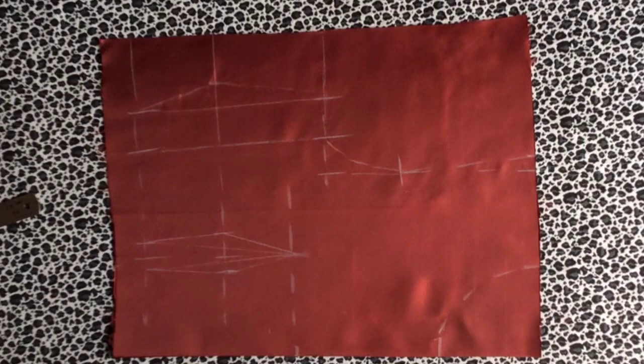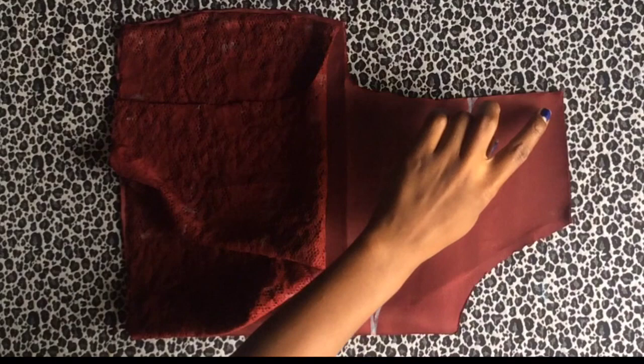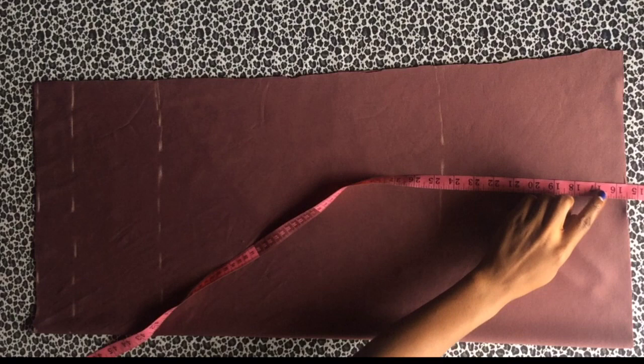Use this pattern to cut out the main lace fabric. The underneath piece will be used for the lining of the front lace — I'm marking down six inches and three and a half inches and curving it. I've also cut out the taping for the lace at three quarters of an inch wide, and I've cut out the lining fabrics.